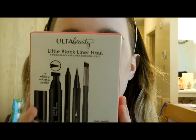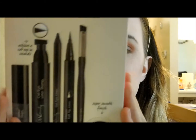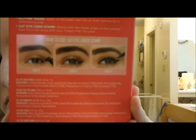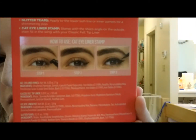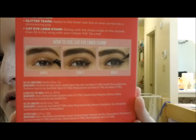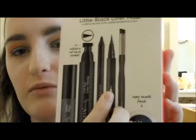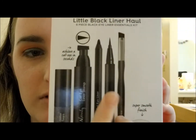I'm going to do my eyeliner off camera because I get too nervous and might mess up. I got this little black liner haul from Ulta which has a cat eye stamp — I might try that on bare skin another day to test it. For now I'll probably use this felt tip liner to line my eyes and see what I want to do.